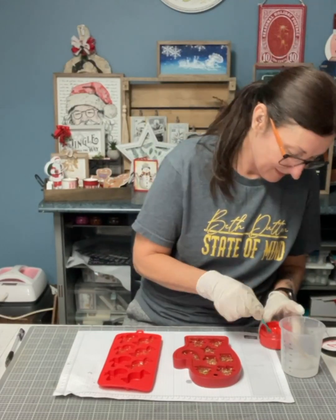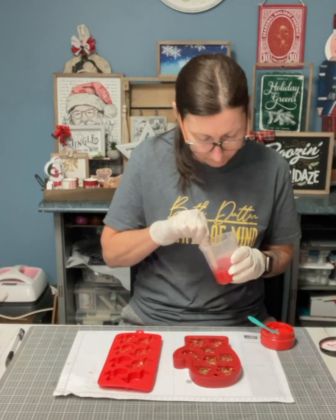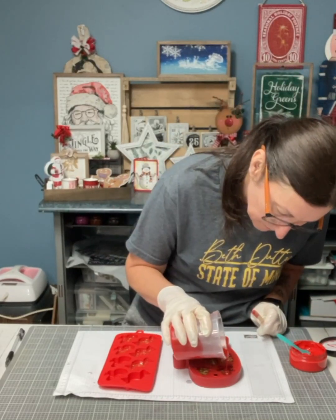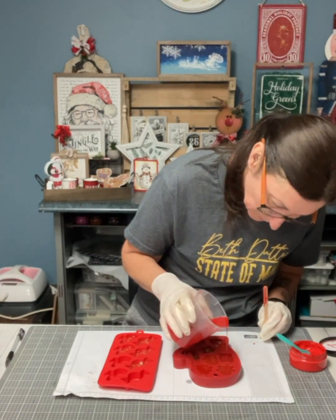I'm going to mix candy apple color with two ounces of resin, and I did mix the resin for four minutes before I added the candy apple. Mix it really, really well — you only need a little bit to add to the resin. Now I'm going to pour it into the molds, just right to the top.